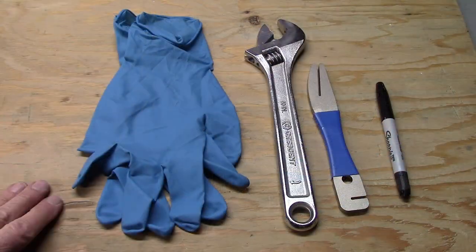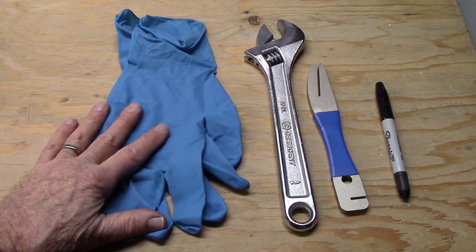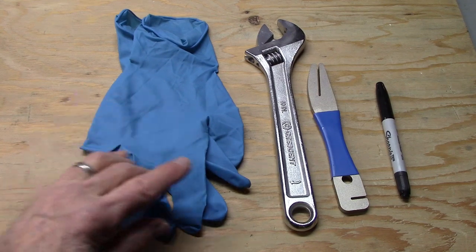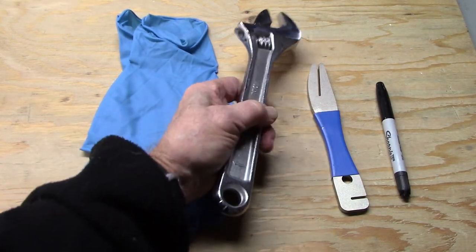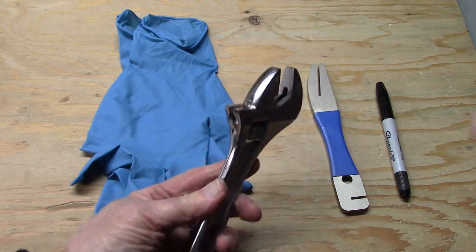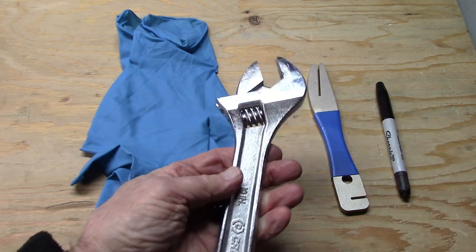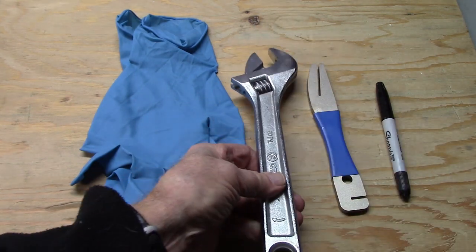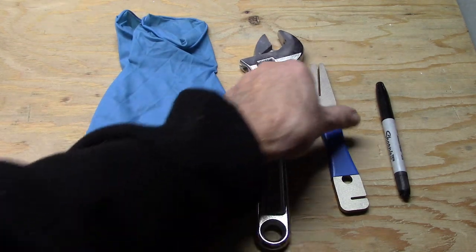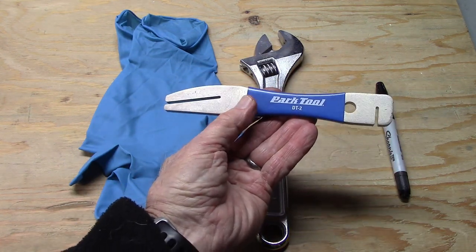It's important to keep the rotors free of any grease, including that from your hands. We suggest using nitrate or latex gloves whenever you're working on the rotor. In order to straighten or true the rotor, one can use a crescent wrench — preferably a smaller one with a nice smooth inner surface — so when you're grabbing the rotor you're not going to leave any indentations.